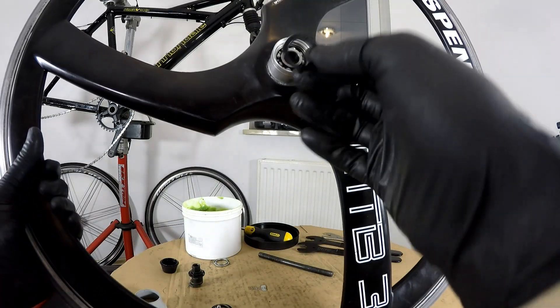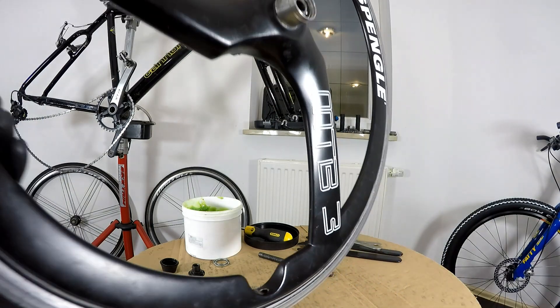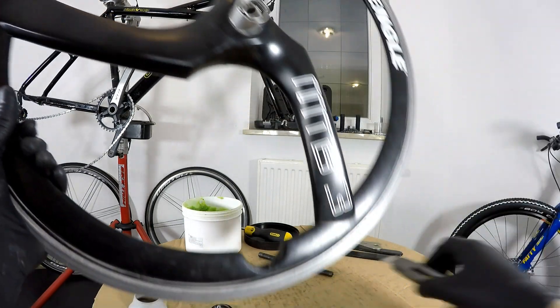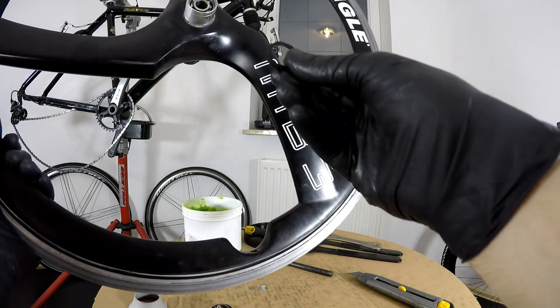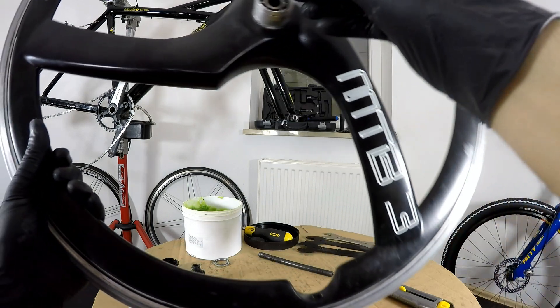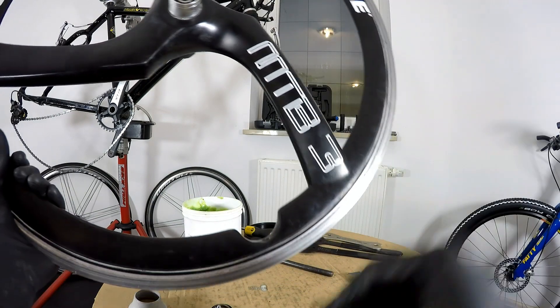The cartridge bearing is sealed with a seal, and I'm using just a paper knife in order to take it off and open it. We have to be very careful not to scratch or damage the edges so that it will still be working fine and not allowing any water to come in.